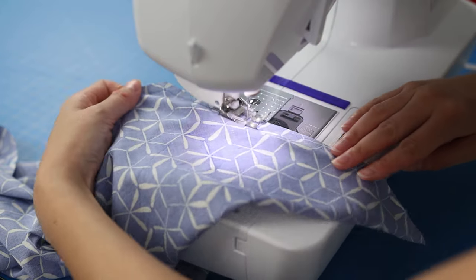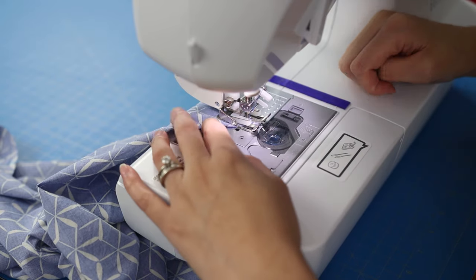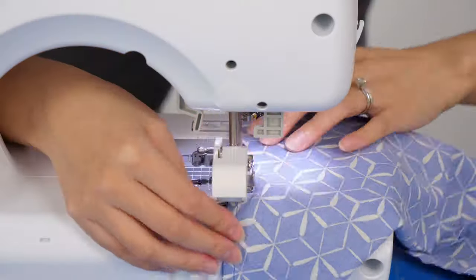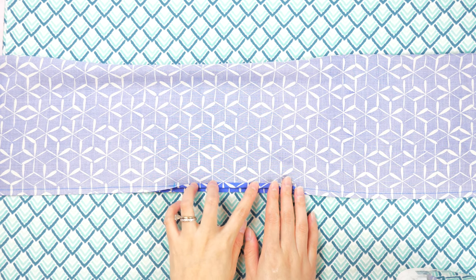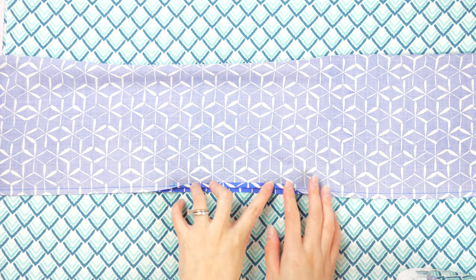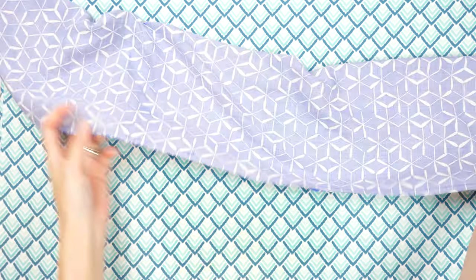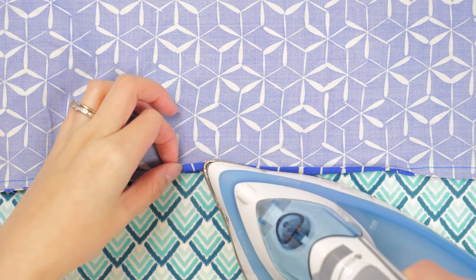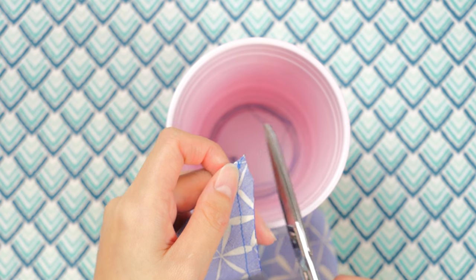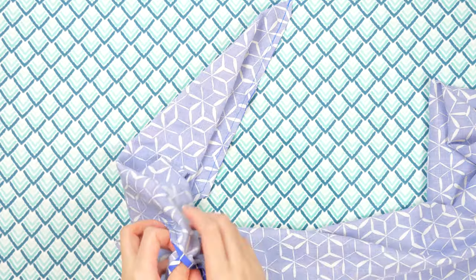On a pressing board, fold back the edge of the fabric at the opening section — this will help when you hand sew this spot after turning. Clip each corner with small scissors to eliminate bulky fabric.